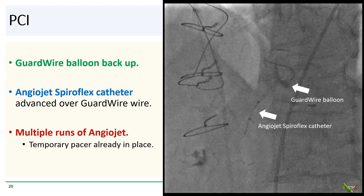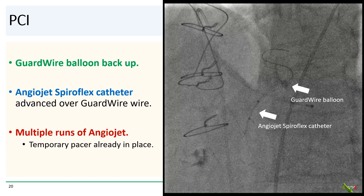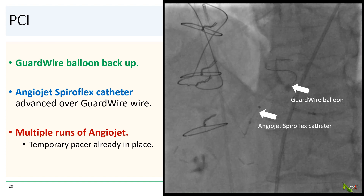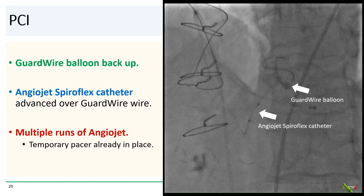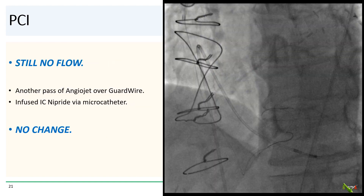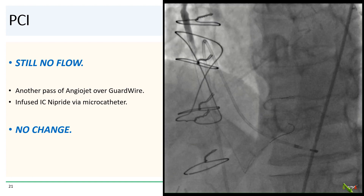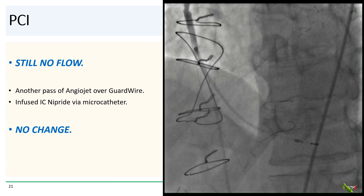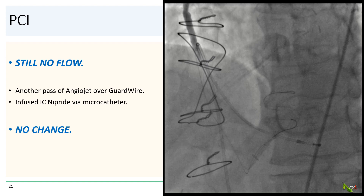Here we have the guard wire balloon back up and the AngioJet Spiroflex catheter advanced over the guard wire. We did multiple runs with the AngioJet — we already had the temporary pacemaker in place. But after AngioJet there was still no flow. We did another run of AngioJet along with infusions of intracoronary nipride distal to the thrombus using a microcatheter, but there was still no flow.